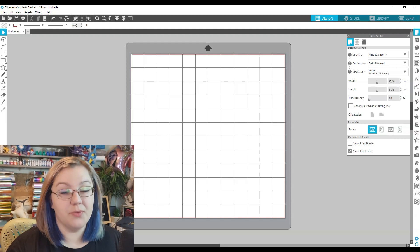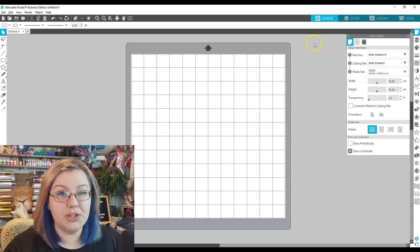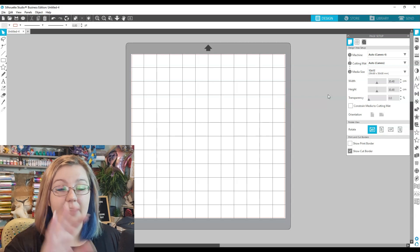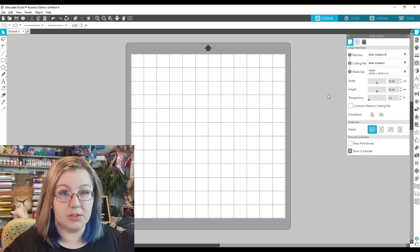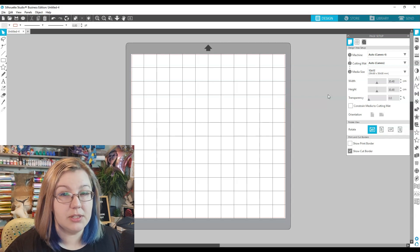Making sure that your page is set up correctly is really important, so we're going to go over all the settings step by step. When we go into Silhouette Studio, we first need to start with our page setup. Depending on where you are in the world, you'll probably be using either A4 or 8.5 by 11 inch. It shouldn't matter which you use, as long as what you set up in Silhouette Studio matches your printer settings. I'm in South Africa, so I'm going to stick with A4.